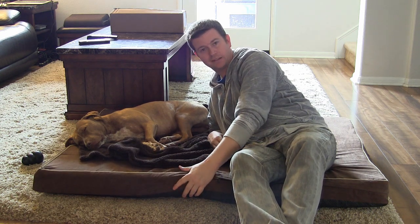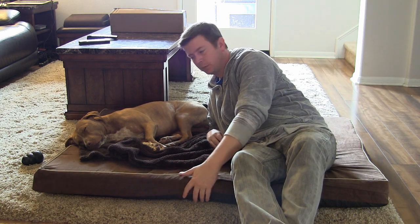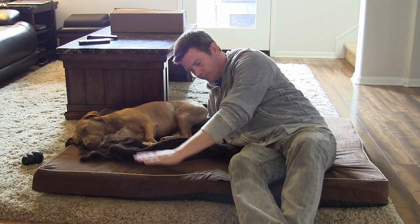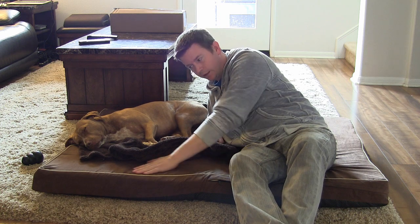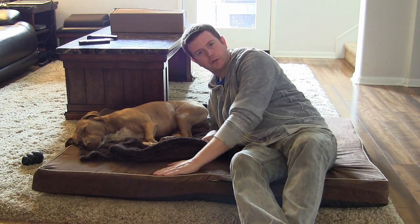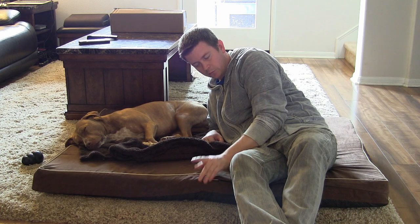The density is four-pound density. Other things I really like about this bed — the cover is a soft faux suede material. Very soft, very nice.